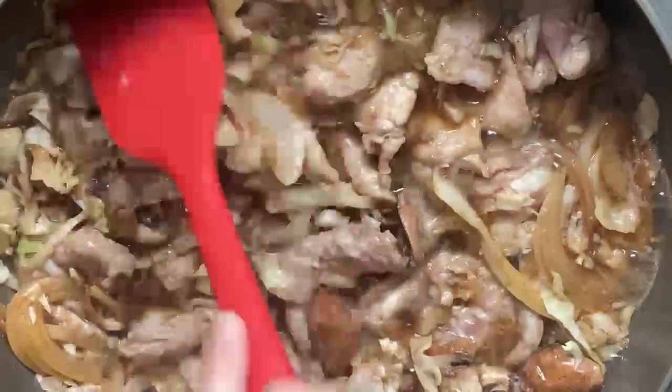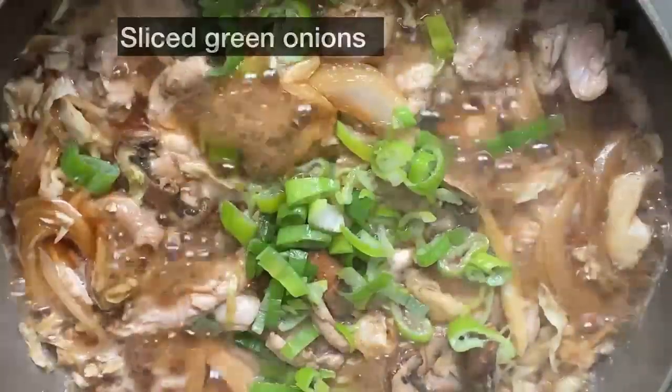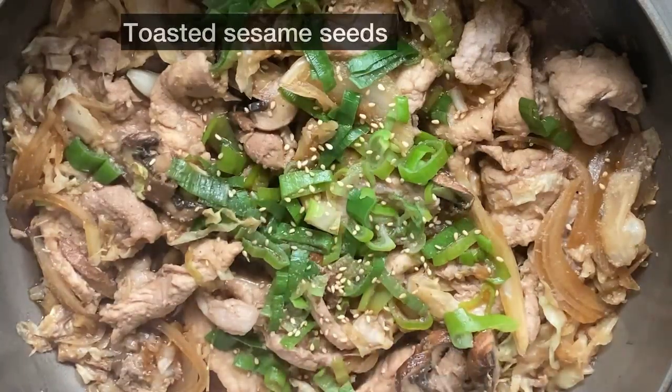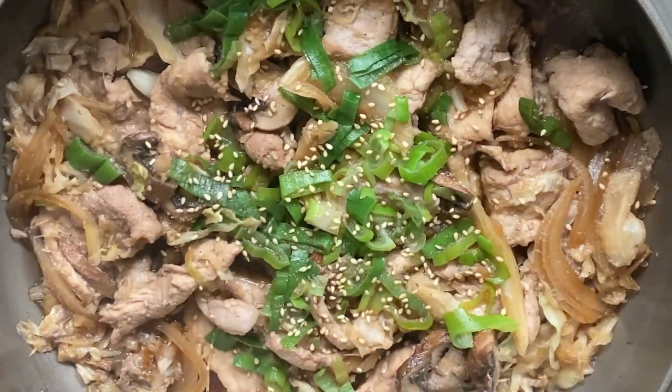The smell is so good. I have an idea — we could put it in a hot dog bun and eat it like a sandwich. It would be delicious. You're a genius. Add sliced green onions and finish it off with some toasted sesame seeds. Then you're done. Wow, it's really quick to make. I'll enjoy it.